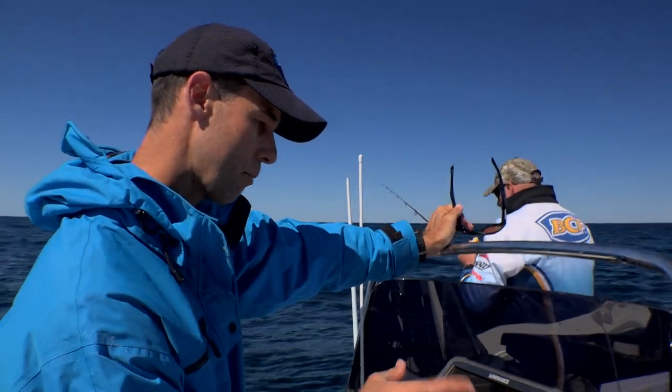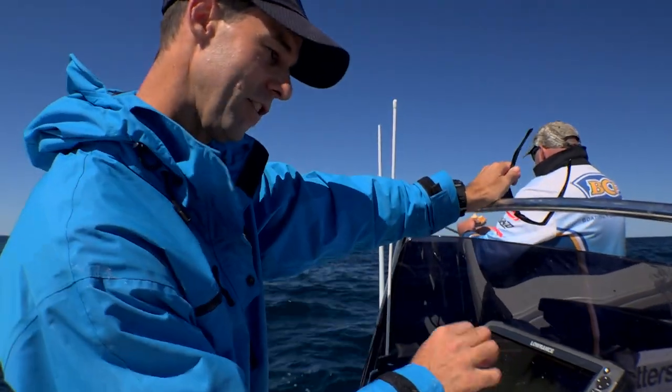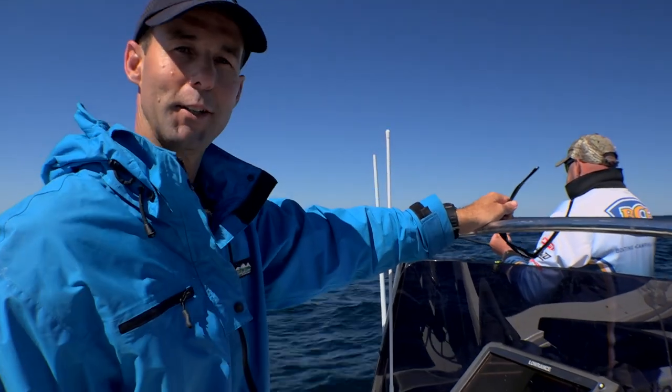This is exactly what you want to see if you're chasing snapper in some deeper water — by that I mean 60, 70 metres. Got some rubbly bottom, big patch of bait, and you can visibly see the snapper arching all the way up to 10, 15 metres off the bottom. They should be active fish. I reckon we'll do all right here.